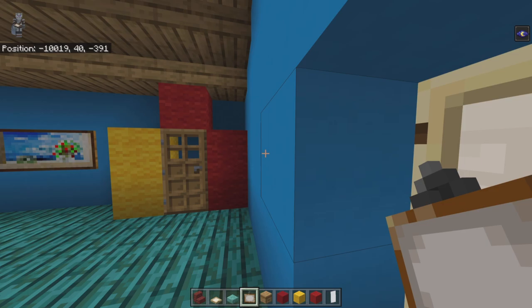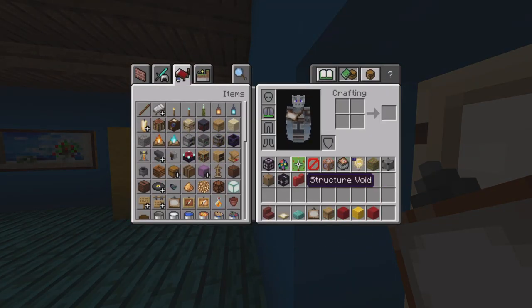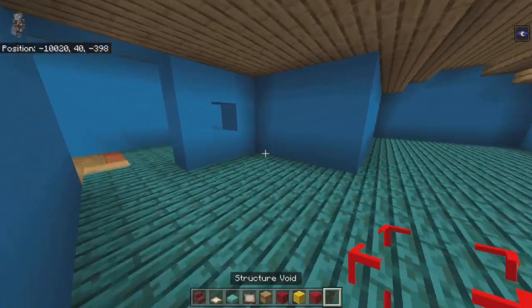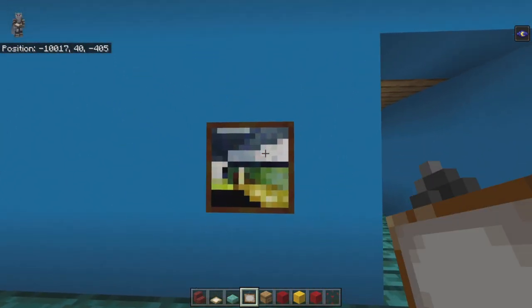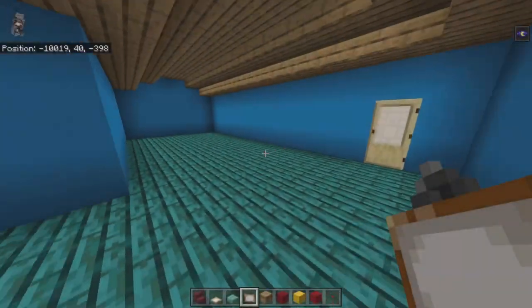Moving to the next room — keep your paintings but swap out white banners for either structure void or barrier. In the gap in the wall of this middle room place a structure void, and on the wall place the one-block painting that has a light-colored, eye-like appearance. Keep the structure void in your inventory as you may need it again on the first floor.